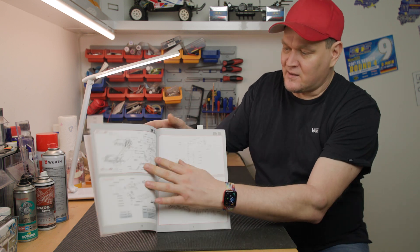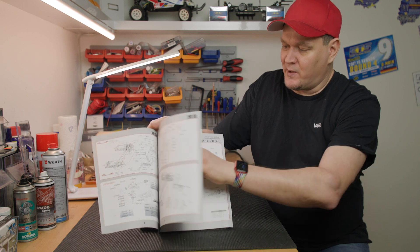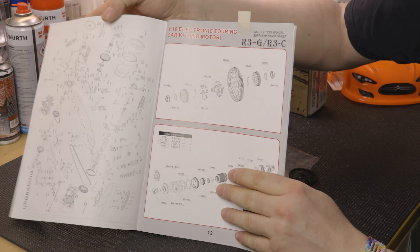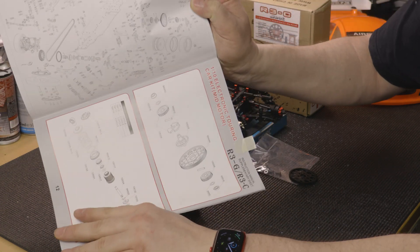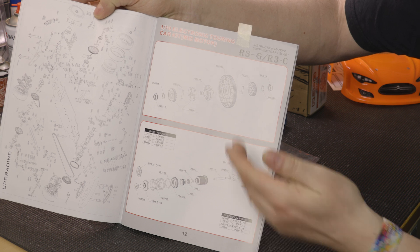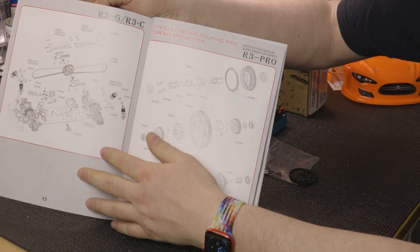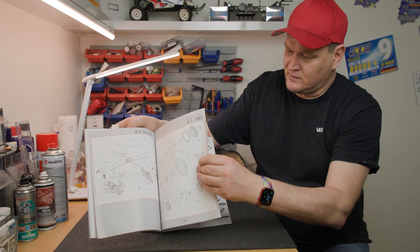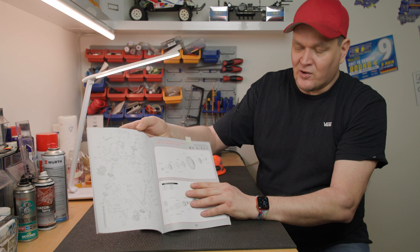I have a specific section for the R3 itself. When you jump in, you can see that there isn't a huge amount of information since the car comes pre-built. There is an exploded diagram, which is clear and good. But since the car is already built, there is not much to explain. There are also tuning parts and Pro upgrade parts listed. You mostly have to figure things out yourself.